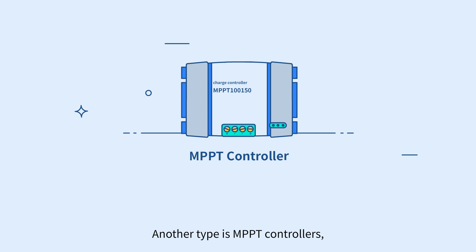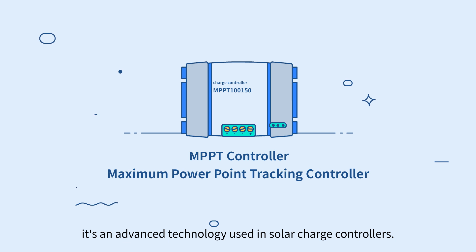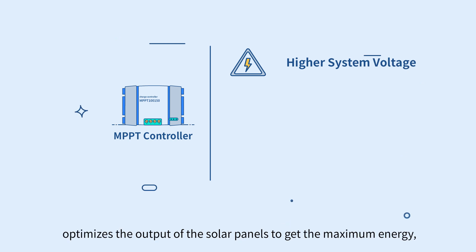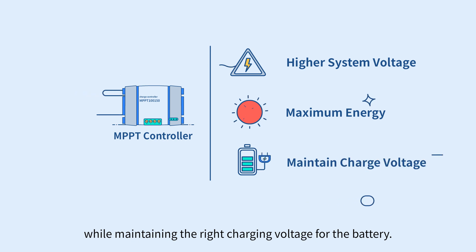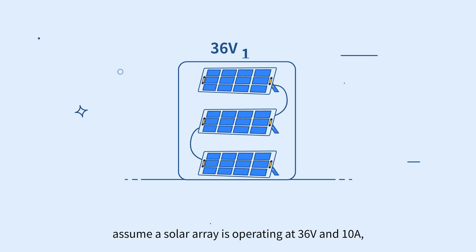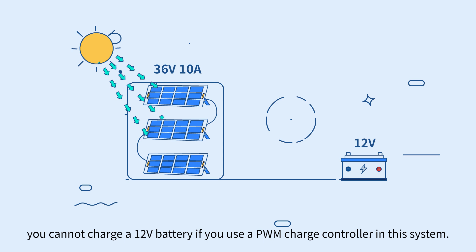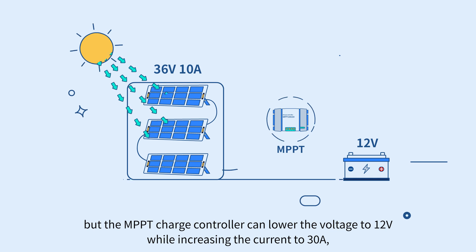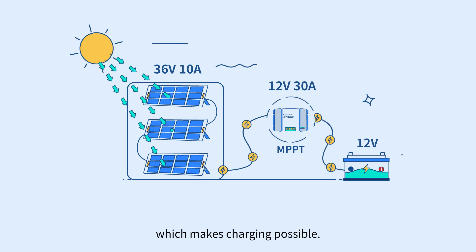Another type is MPPT controllers, which stands for Maximum Power Point Tracking. It's an advanced technology used in solar charge controllers. It reaches a higher voltage, optimizes the output of the solar panels to get the maximum energy, while maintaining the right charging voltage for the battery. As a quick example, assume a solar array is operating at 36 volts and 10 amps, providing 360 watts of power. You cannot charge a 12-volt battery if you use a PWM charge controller in this system. But the MPPT charge controller can lower the voltage to 12 volts while increasing the current to 30 amps, which makes charging possible.